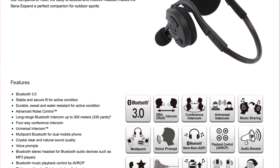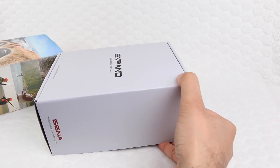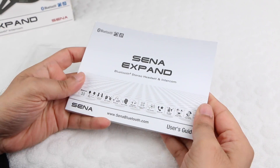The Xpand is now available at the Sena website or through retailers online for around $169. Within the package itself we have a user guide which, on first glance, does look rather daunting, although it actually contains several different languages hence its thickness.